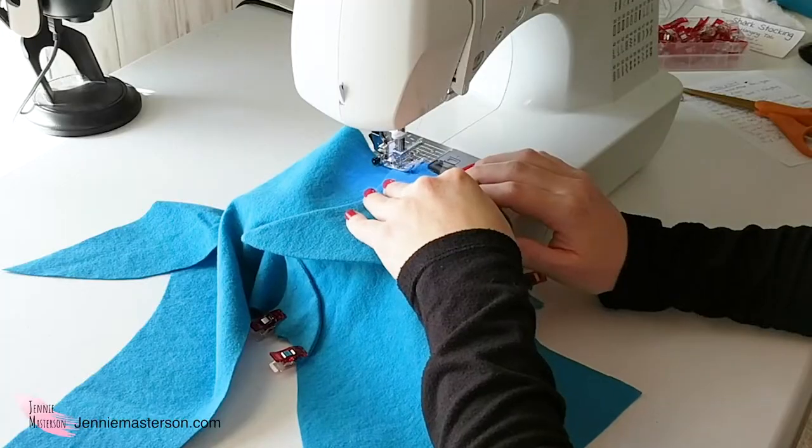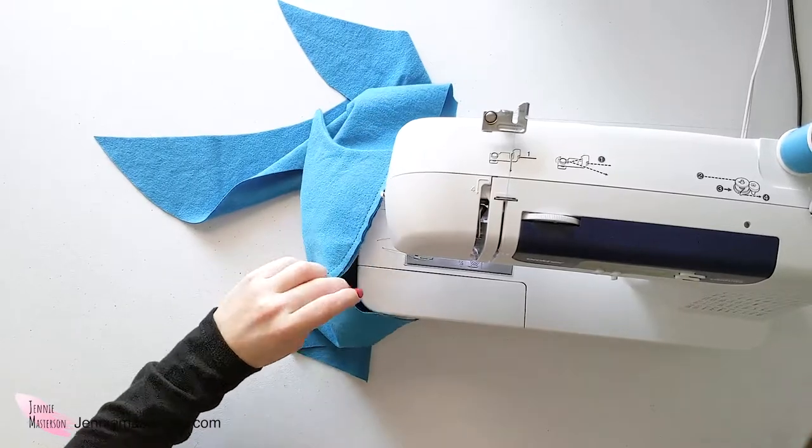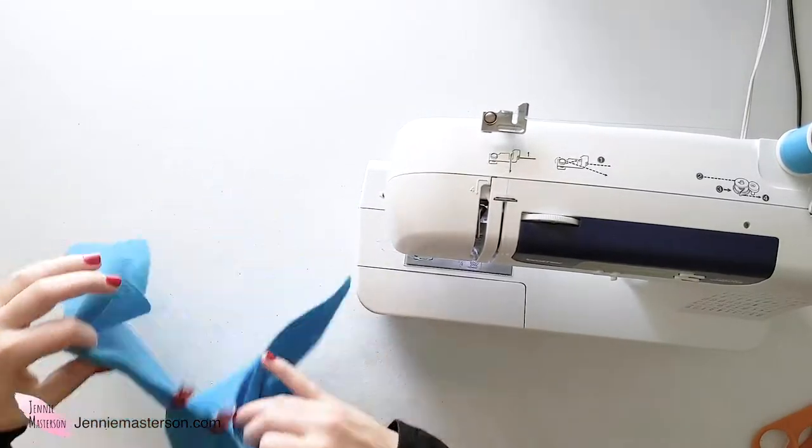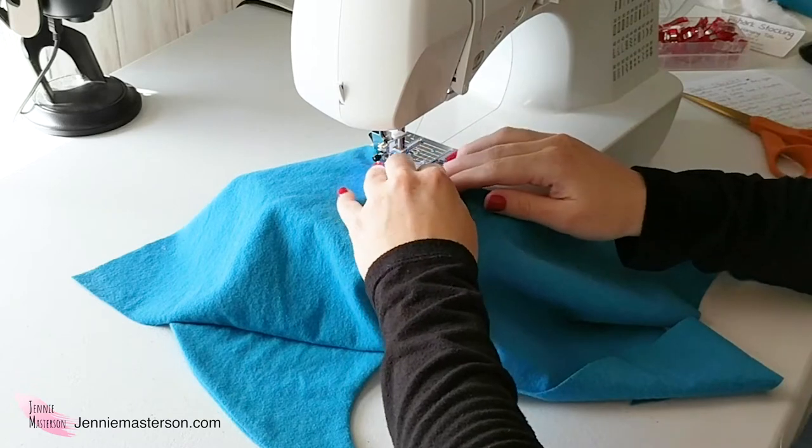The highest stitch length I have is a stitch length of five. Go in with about a quarter-inch seam allowance and baste it on — remember, no backstitch with a basting stitch. This keeps the fins from moving while we sew the body pieces together, because if the fins move they may not be sewn in the right spot. Basting ensures it stays where it needs to stay. Now baste the small fin on the same way, using a quarter-inch seam allowance.